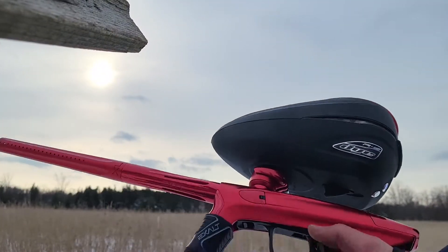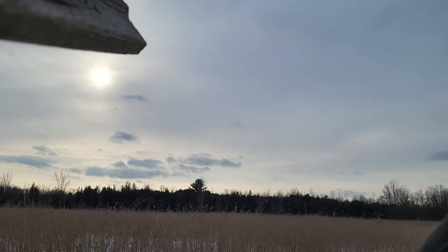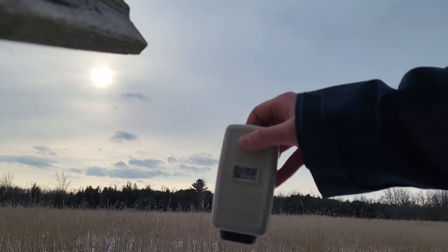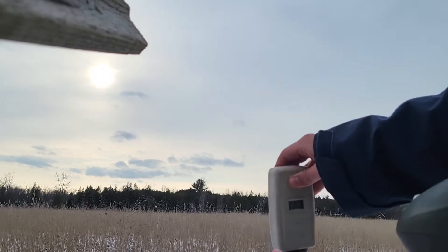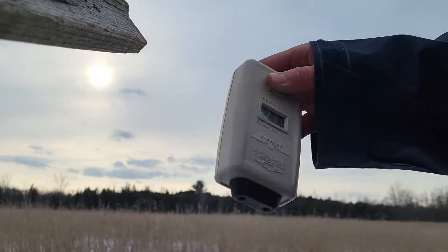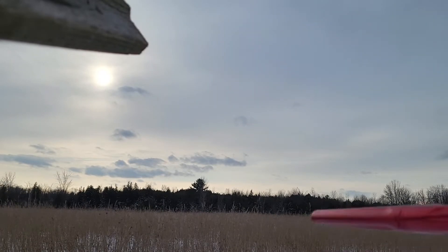Alright, hopper is on, safety is off. We got the chronograph out here — let's see: 288, 285, 292, 299. Alright, let's get this hopper on and see how she performs.